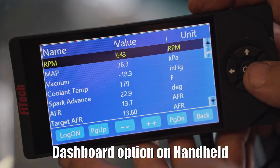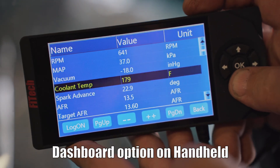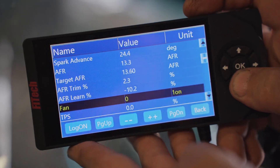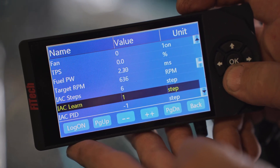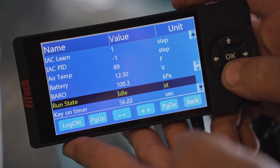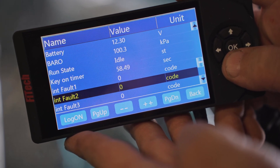After viewing the dashboard, you can see it is reading the target idle speed, the AFRs are good, the IAC steps are between 3 and 10, and there are no fault codes — all of which indicate a properly adjusted TriPower.